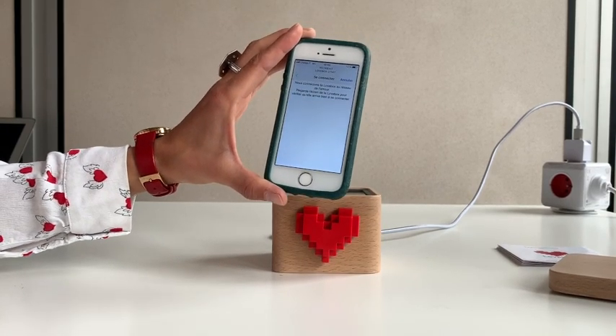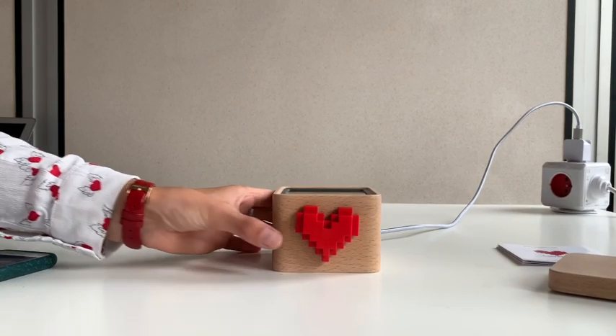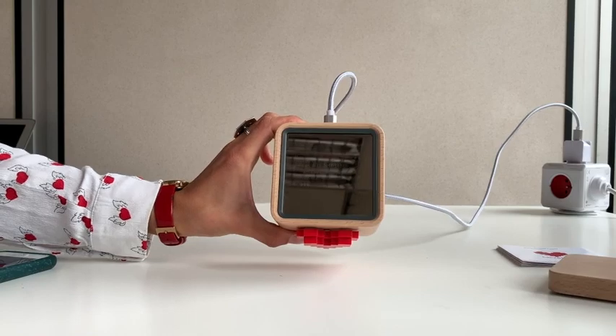If that still does not work, contact us for further help. And there you go — your Lovebox is ready to receive messages.